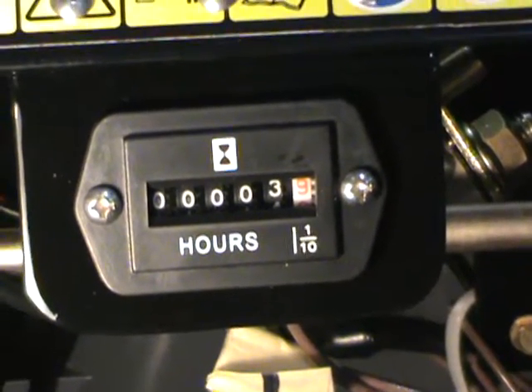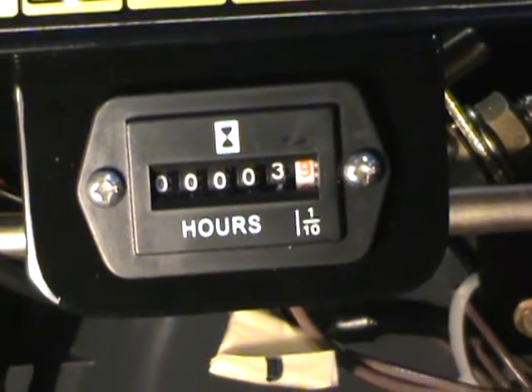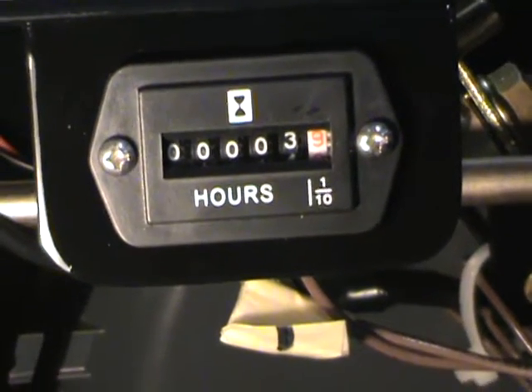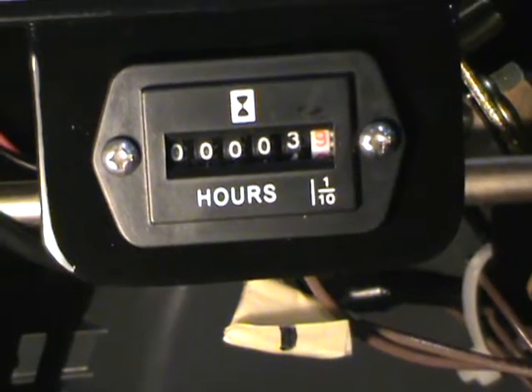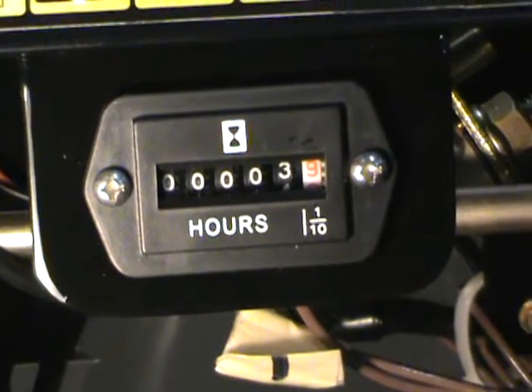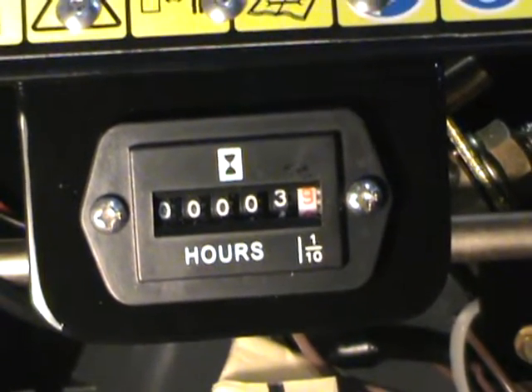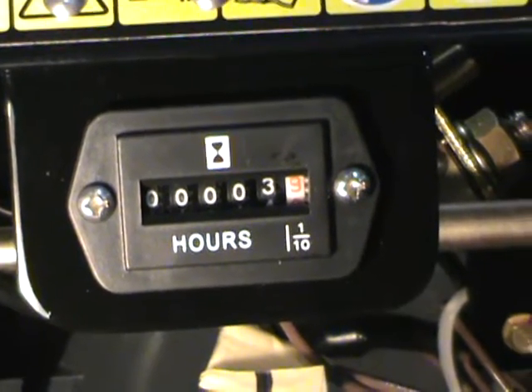This is something I think is going to be fun going down the road. It didn't cost too much to do, and I think it's going to be a nice add-on. I just want to share that with you — it's something else you can add on your snowblower if you desired. Thanks for watching guys.